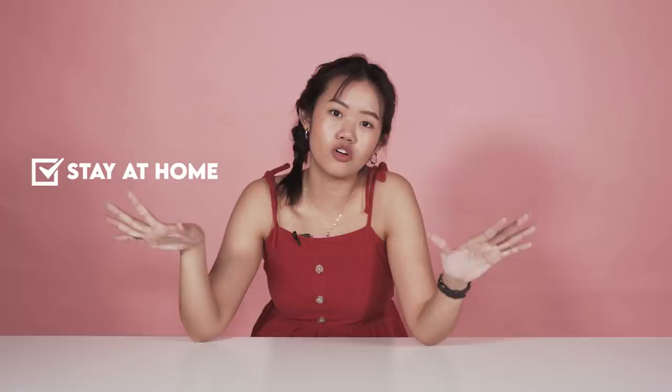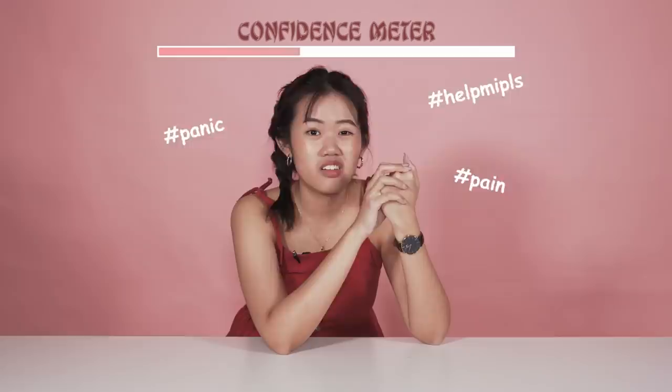So Ting, are you confident with this challenge? Not confident at all, but we're gonna try and see if you can actually make Bakwa at home. Let's go!